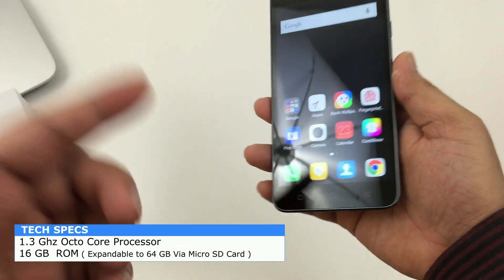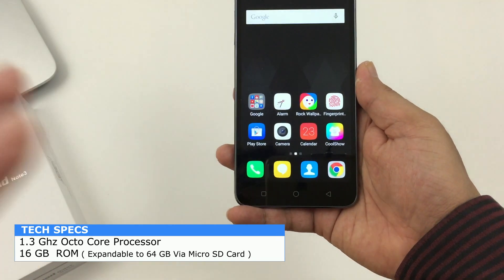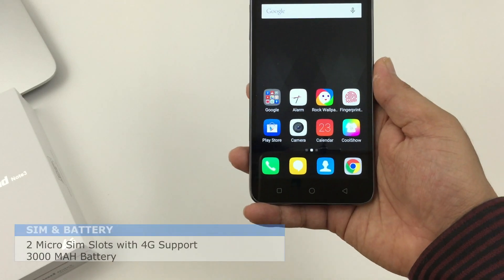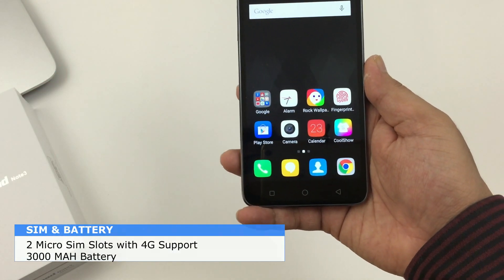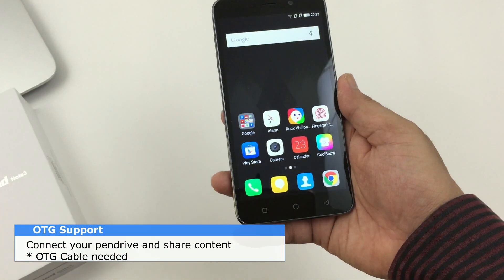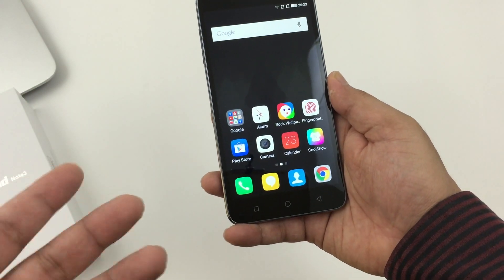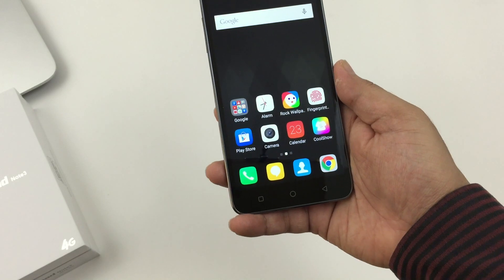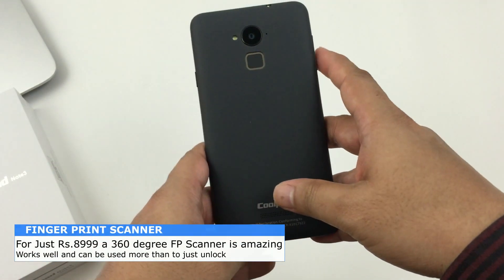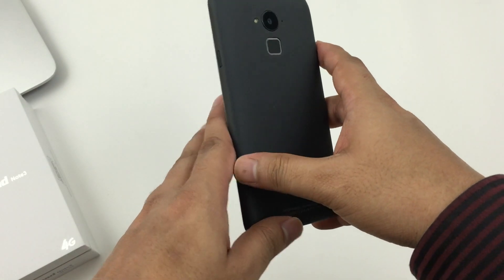It comes with 16GB of onboard storage, expandable up to 64GB via microSD card. It has dual SIM support and both SIMs support 4G. It also has OTG support, so you can use an OTG cable and connect a pen drive. Of all the positives at this price point, the best is the fingerprint scanner at the back — it's pretty amazing.